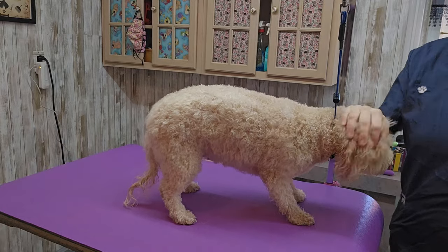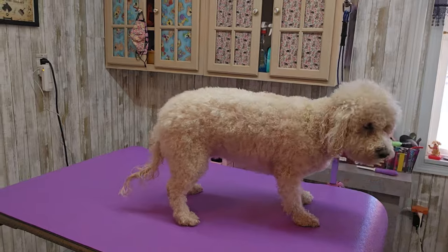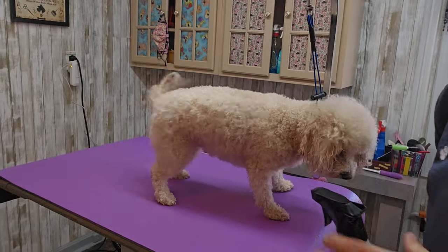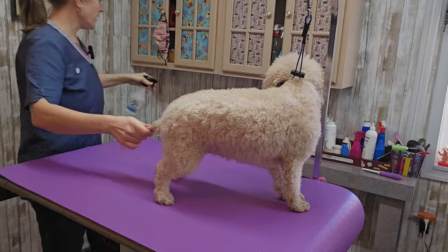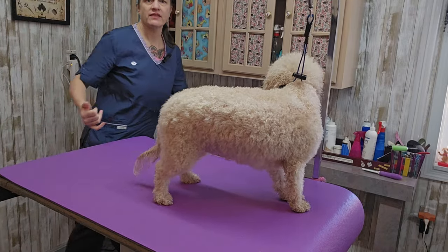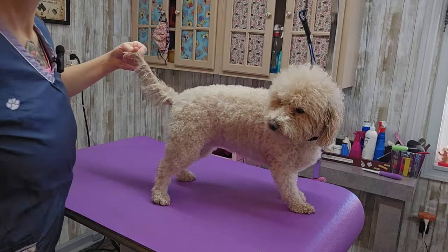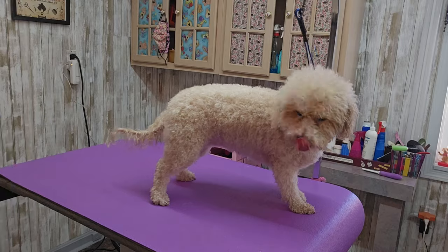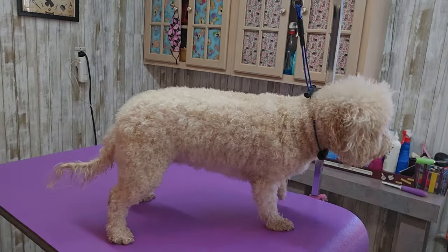I'm going to spray some conditioning spray on her head and rub that in pretty good. I'm also going to spray some on her tail because I have to brush her head and her tail out. Her tail hair is very thin because it's always matted — I have to use my thinning shears on it, so every time she comes it gets a little thinner and thinner.